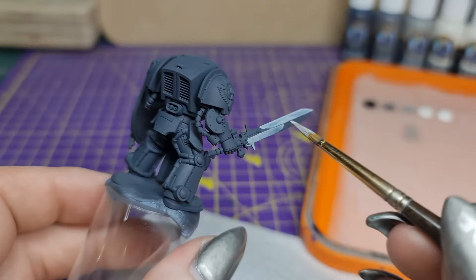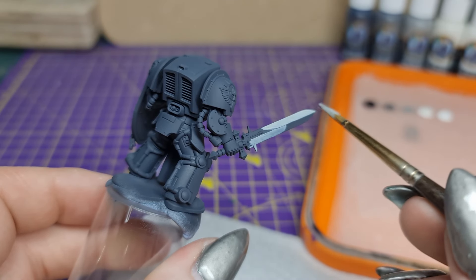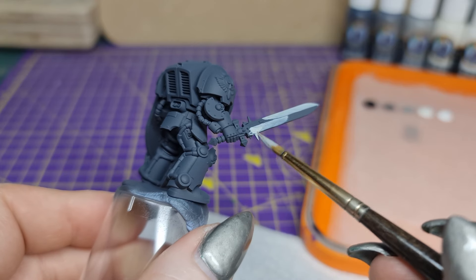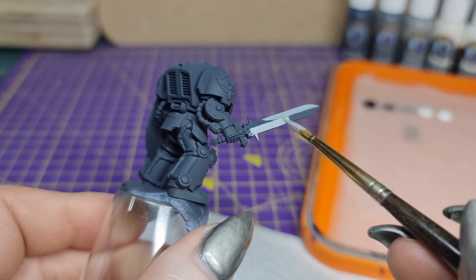We want a nice solid base coat of Carcharidon Grey. It's easier to darken down than to go lighter, since white pigments are larger and less easy to blend. Don't worry about being messy — just tidy up at each stage as necessary.